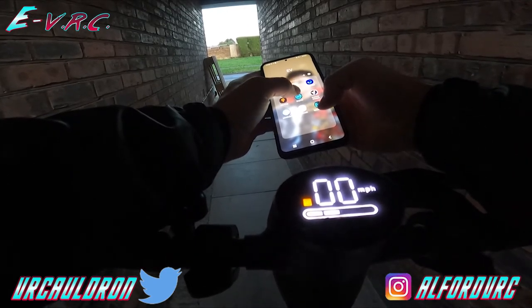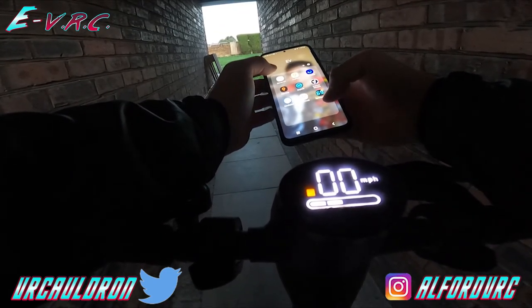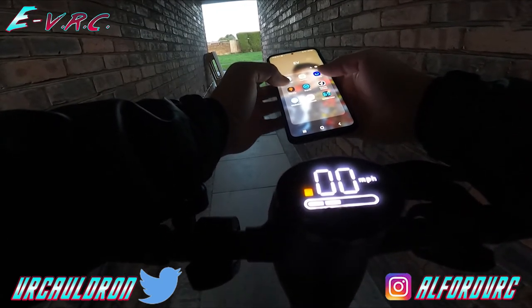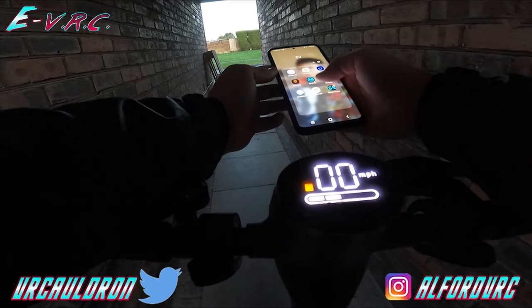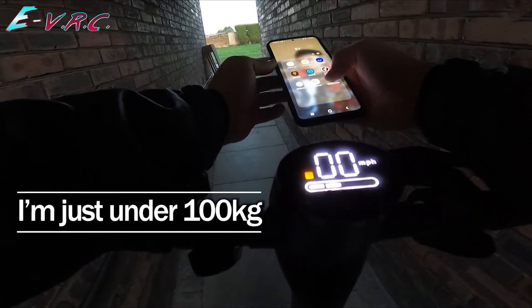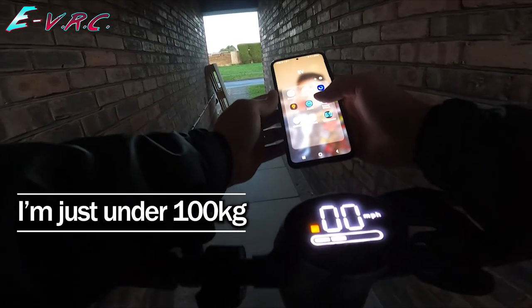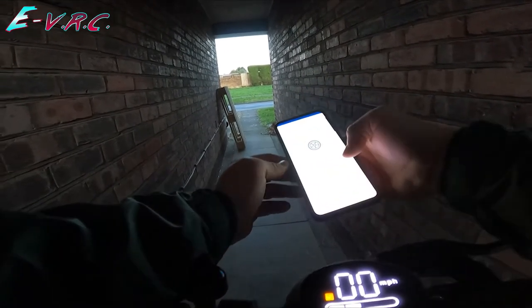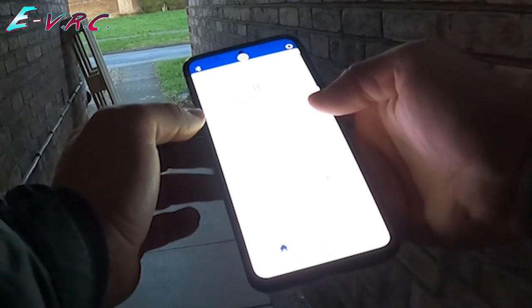I was going to see what the total mileage is. To be fair, it will be mainly at top speed and carrying my heaviness around. The app isn't the most detailed.